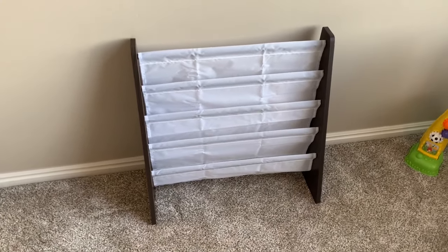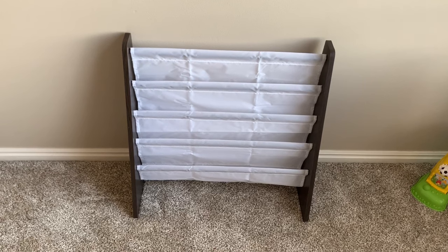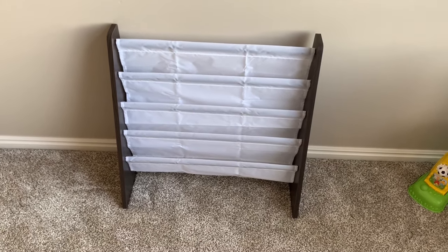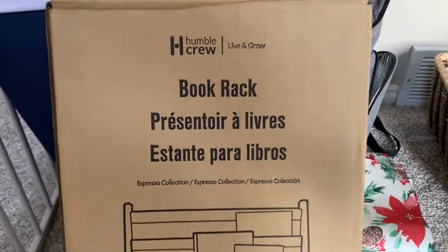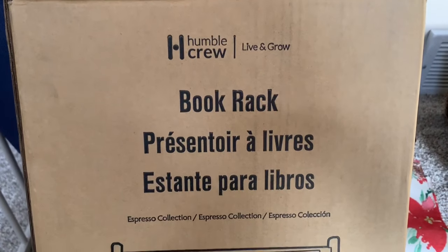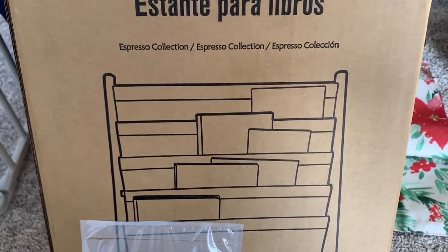Welcome to Not a Tech Show. Today we're going to be assembling this kids bookshelf made by Humble Crew. If you'd like to find out where to get this, it's actually really inexpensive — I'll leave a link in the description below. But first things first, we need to get all the pieces out of the box and take a quick look at the instructions.